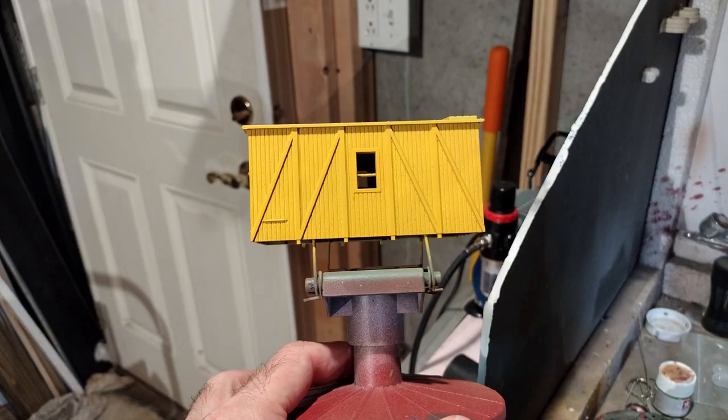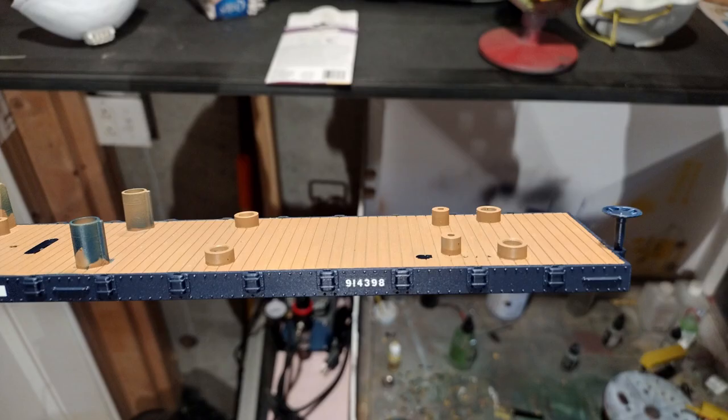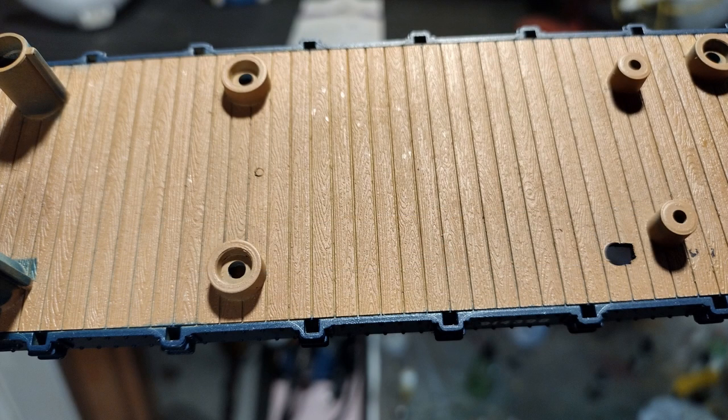While we let the frame dry and cure, I painted the caboose part and the toolboxes. I was able to match the yellow pretty good — I used True Color Chessie Yellow. Now here is the frame with the blue paint, and you'll see that extra step of painting the wood tan on top of the tape really paid off well.